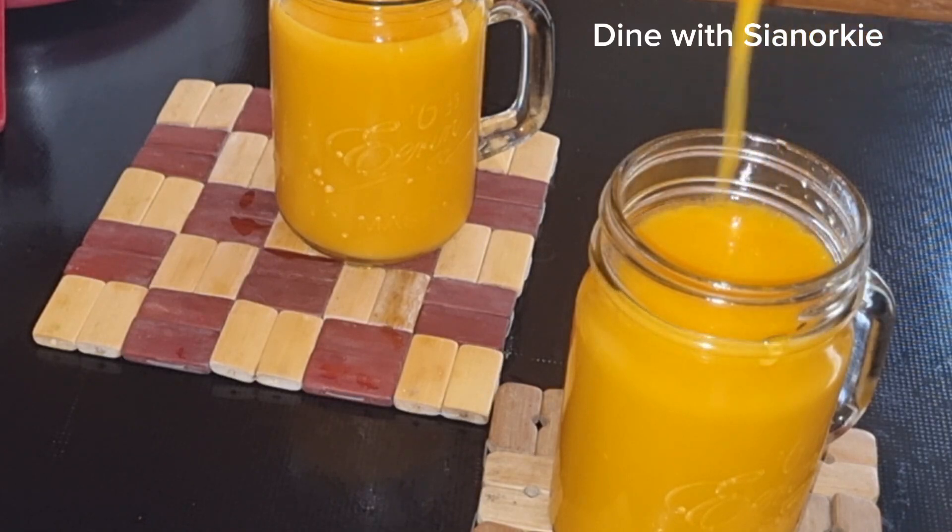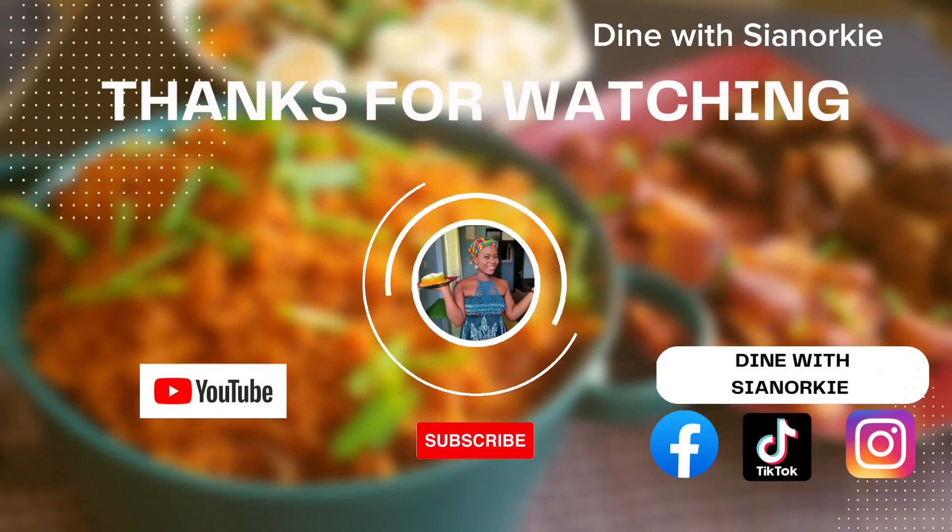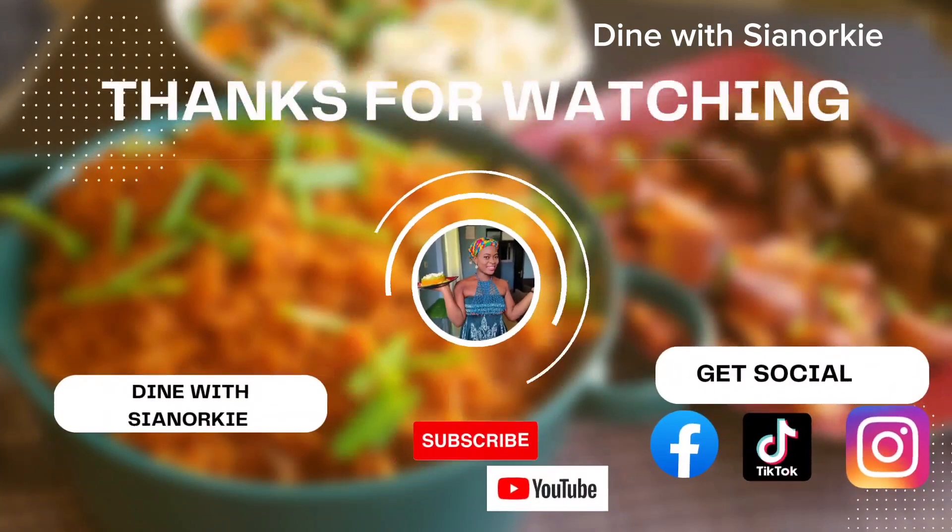Thank you so much for watching. Can you support me by liking this video and following me on all my social media platforms? Stay safe and stay blessed.